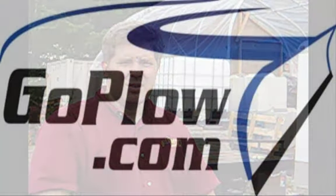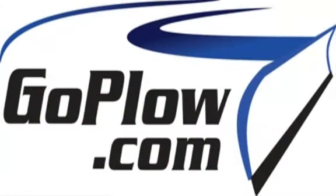Thank you for joining us. This has been a SIMA and goplow.com production. Copyright 2010.